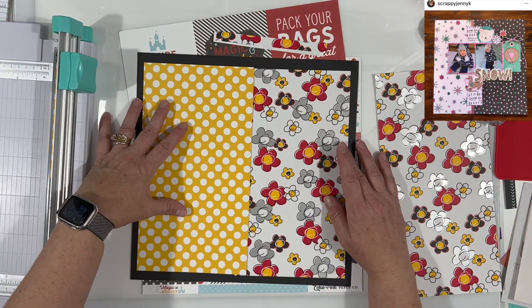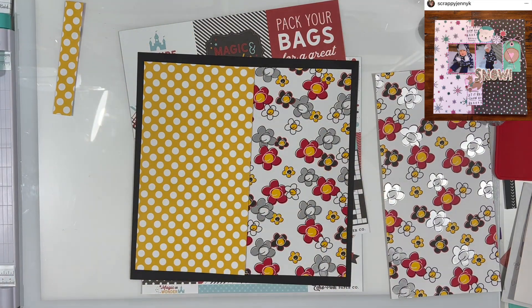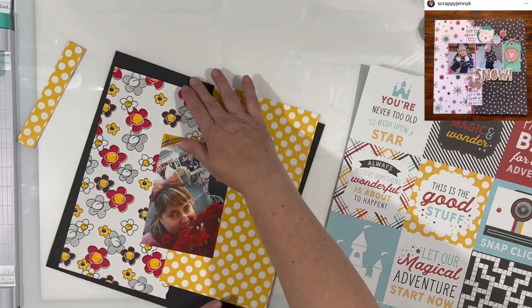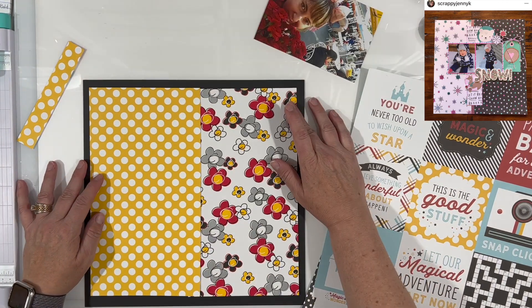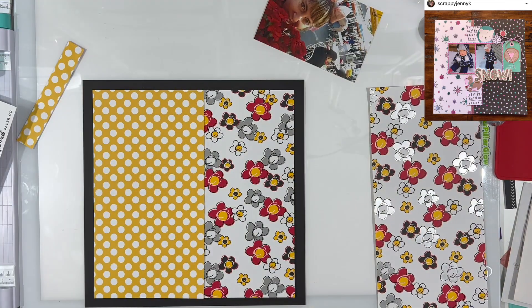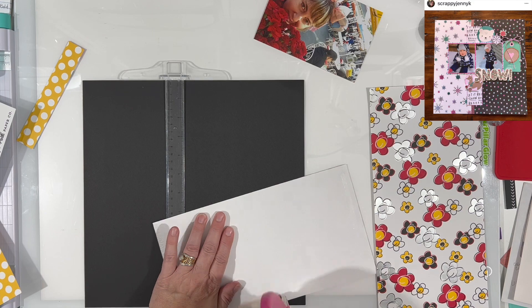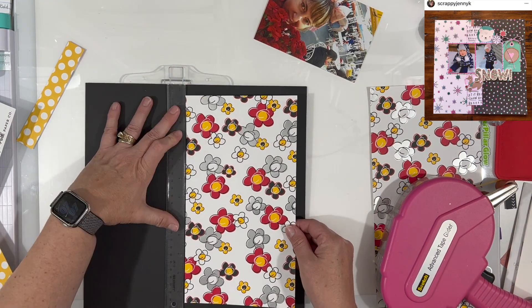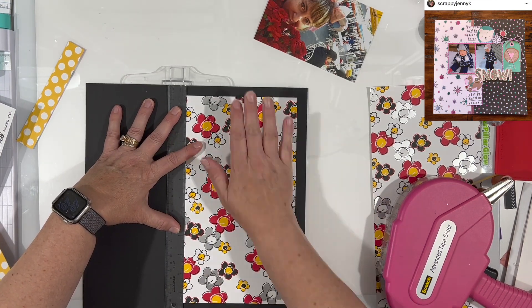It is a really old paper — it's so old it's one of the thin ones. I think it's from Creative Impressions or something to that effect. I've had this paper for ages, probably like 15 years. It's just this one sheet that's been sitting with my Disney stuff. It's not even really Disney paper that I know of, but it makes me think of Minnie Mouse and the little flower that's in her hat in some photos. That's why I decided to use it for this.